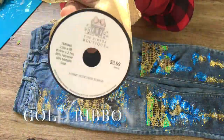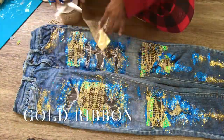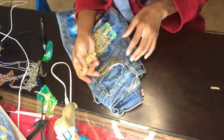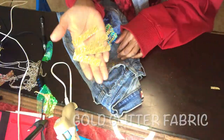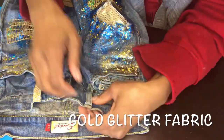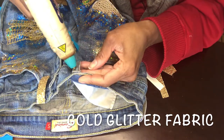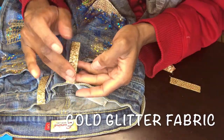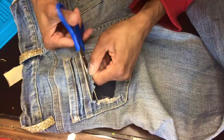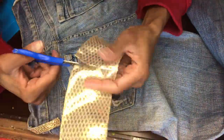As a mixed media artist, I am all about the textures and the embellishments. This is going to be the first time I wear my art. There are just so many ways to transform your old clothes into something amazing. I'm super excited to try these on and wear them in the video.